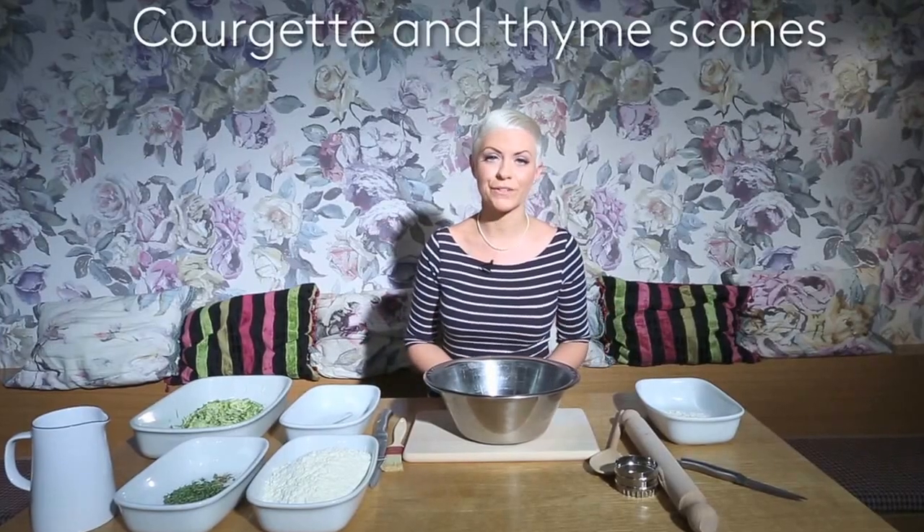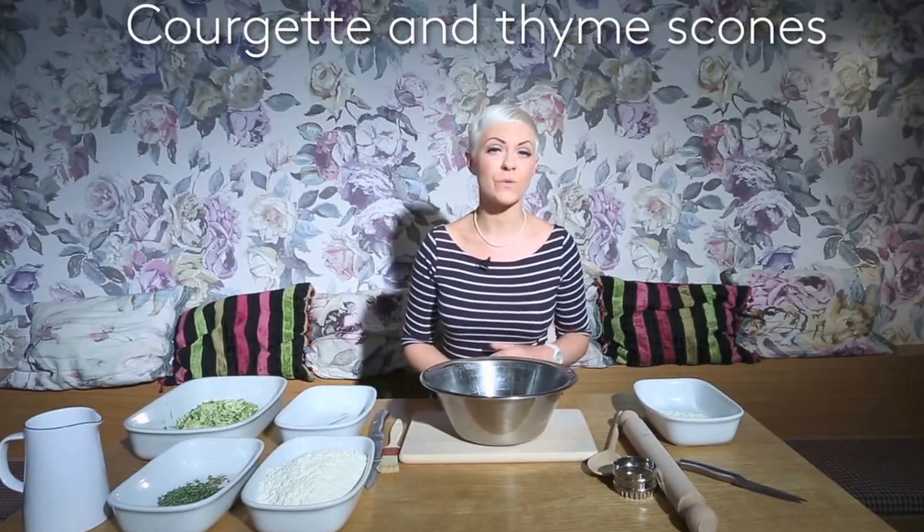It's Katie from Little Miss Meat Free and today I'm at Tibbetts on Headon Street and I'm showing you how to make my courgette and thyme scones. These are a really simple dish that you can make at home that are ready in 12 minutes. So we'll go through what we need for this.